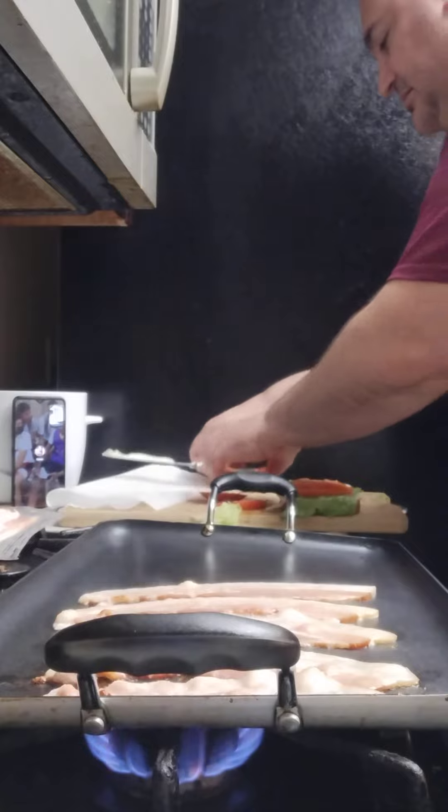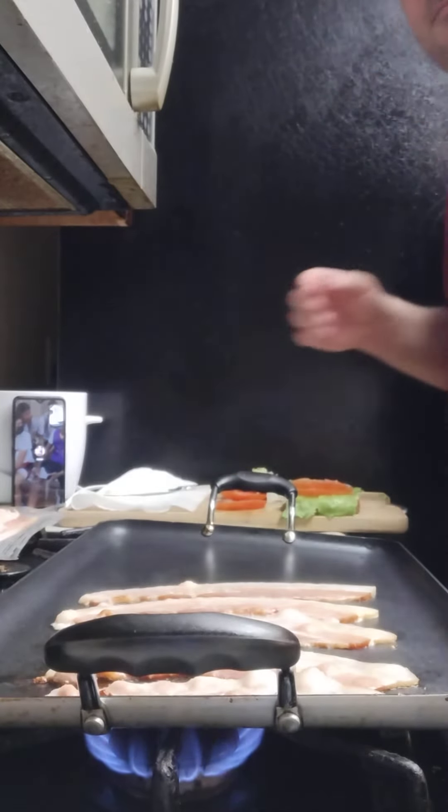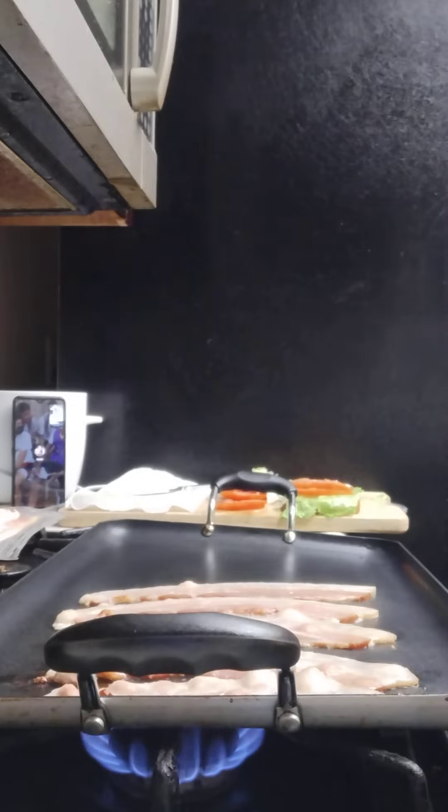Got a little extra lettuce and tomato — maybe I'll make a second one, but I only made five pieces of bacon.